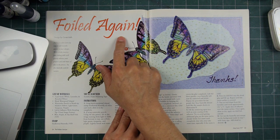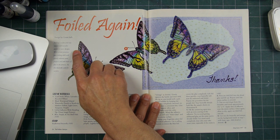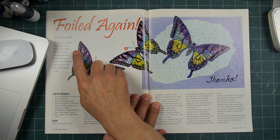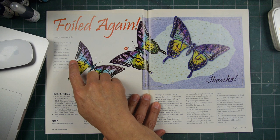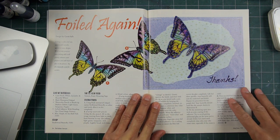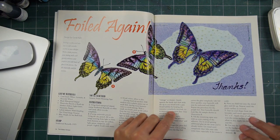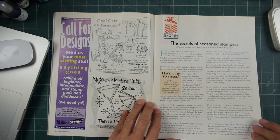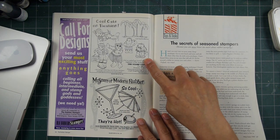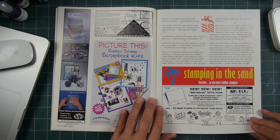Foiled Again — foiling is a fun and easy way to add metallic accents to your designs. With a little practice, your foiling skills will greatly enhance your projects. Try this butterfly card for starters. The Stamp Clinic, Museum of Modern Rubber — I've talked about them in flip-throughs in the past.